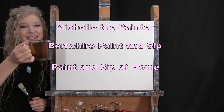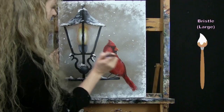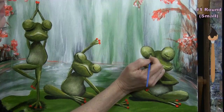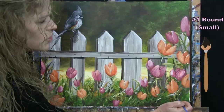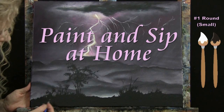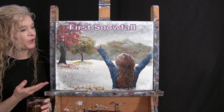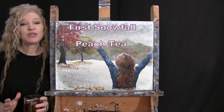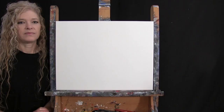Hi there, I'm Michelle the Painter from Berkshire Paint and Sip and this is Paint and Sip at Home. Today I'm going to be painting "First Snowfall" and I'm sipping on some peach tea. If you enjoy this process I do hope that you like and subscribe to my channel and also check out my Patreon page where you'll find additional painting perks. So let's get painting and let's get sipping.